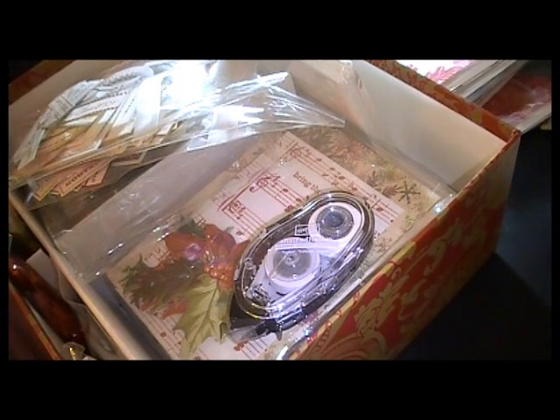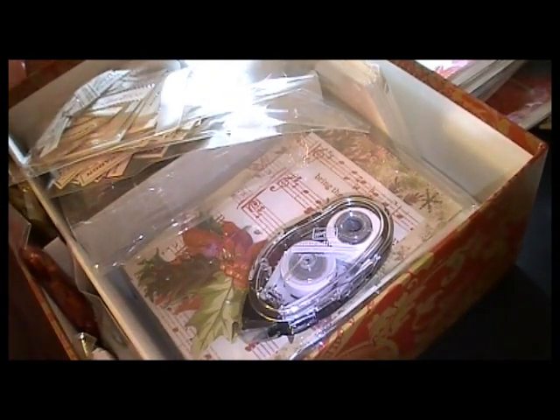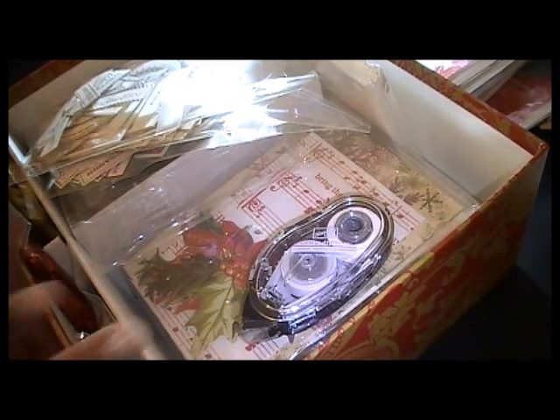Hi everyone, just a quick video today. One of the things I'm doing this year for Christmas — because I'm really not in the mood to make a whole lot of Christmas cards — is using card kits. My actual handmade cards, with hand stamping and my Cricut machines, are going to a select few people, but co-workers and everyone else are getting the card kit cards.